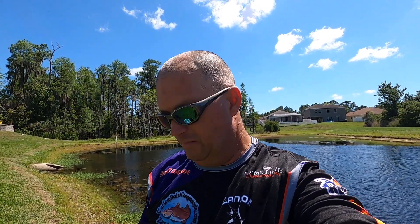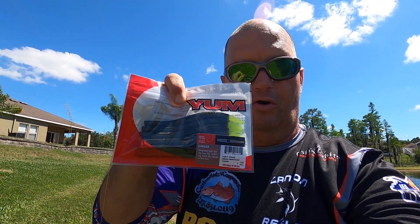Hi guys, Scott Larson here. I'm going to show you all an easy way to catch bass. It's Yum Dingers — all it is is a stick worm bait. The best bait in the world.